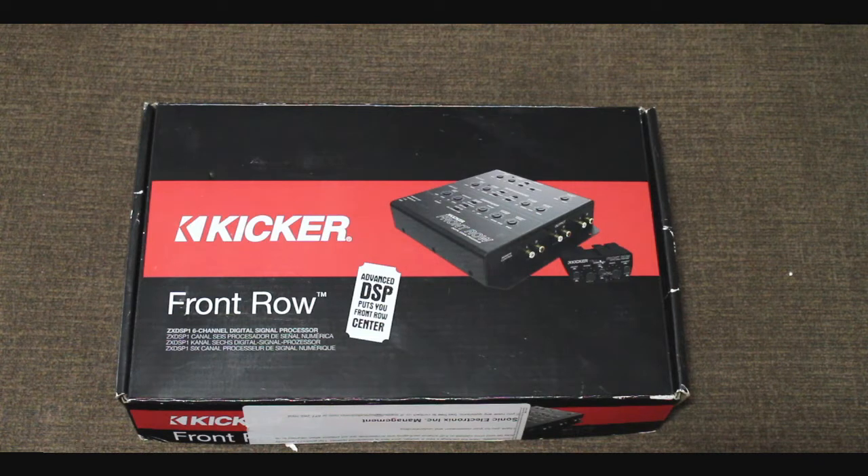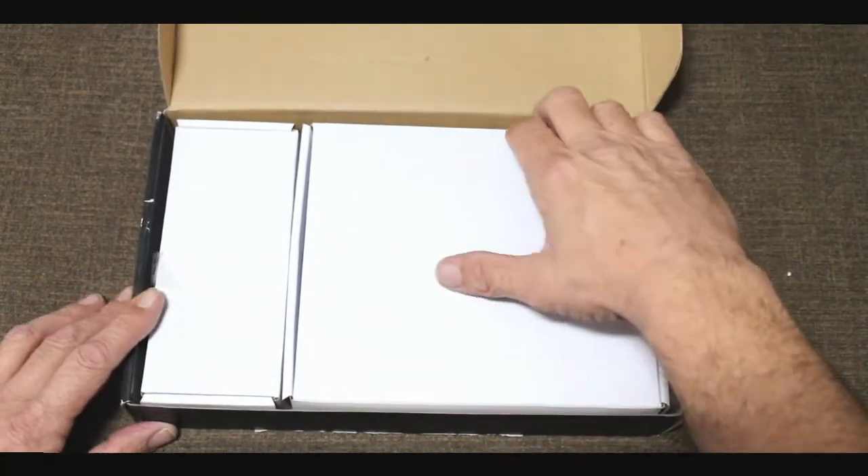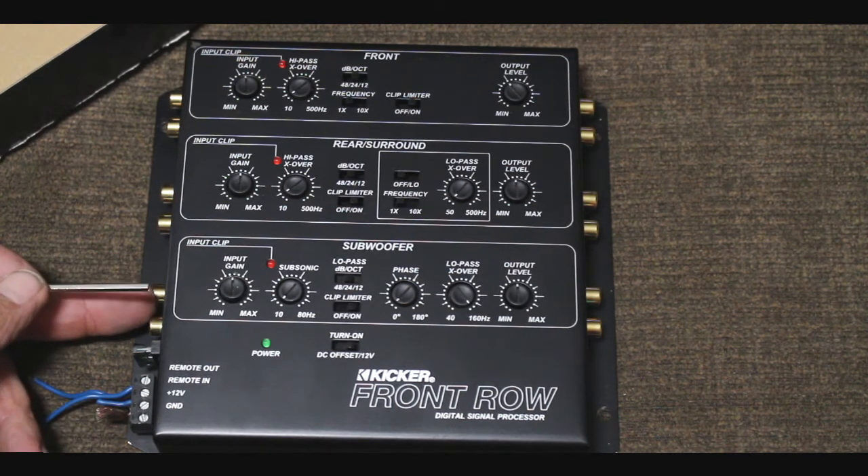With all the DSPs that have come on to the market, but if you're really looking seriously for a really good factory integration piece that has a lot of great functionality and works extremely well with some great features, this piece needs to get more love than what it does. It is basically a bass restoration device and an imaging enhancing device built into one.